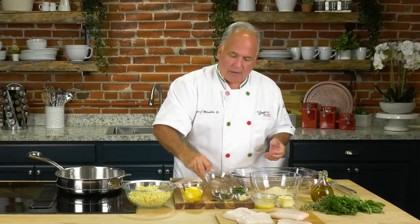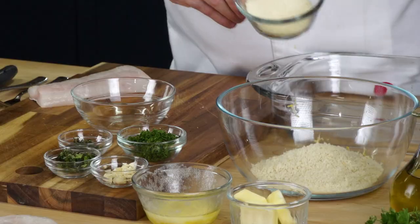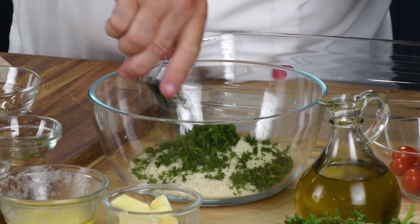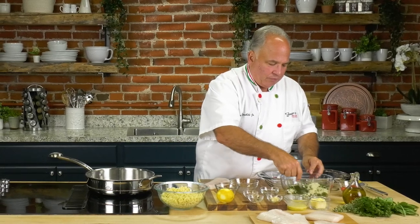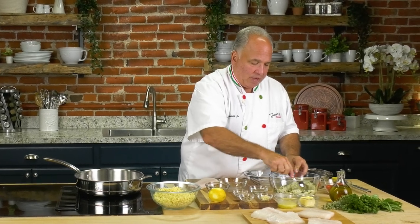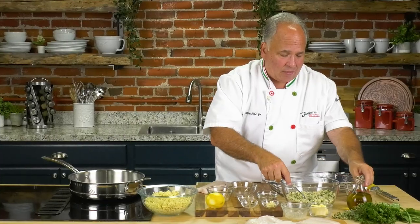Now of course we're gonna make our breadcrumb mixture. Panko breadcrumbs — I love them, I like the crunch rather than regular breadcrumbs, but you can use either. A little bit of parmesan or romano cheese — romano's a little saltier so be careful. Parsley of course, a little bit of thyme, and fresh basil — you gotta have that in the mixture. No salt since we're okay with the cheese. Pepper is up to you — even a little red pepper is good. That's our mixture, along with some melted butter.